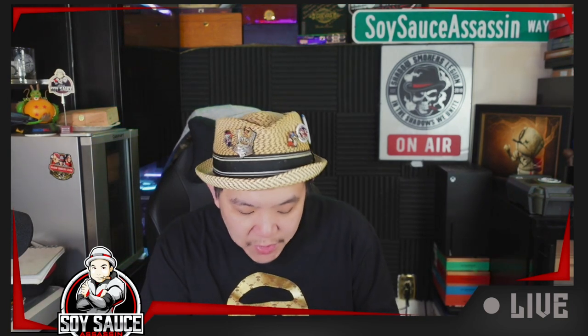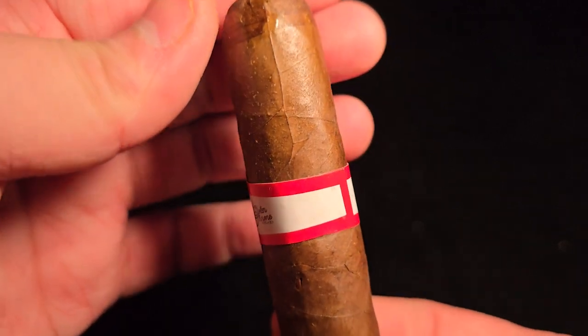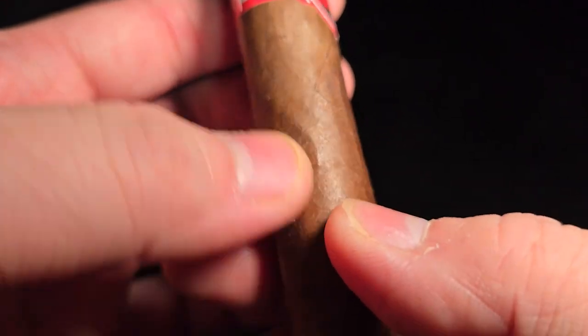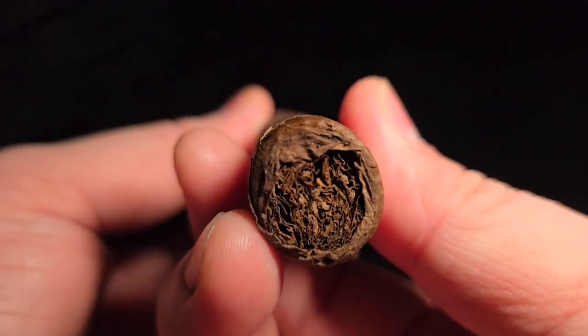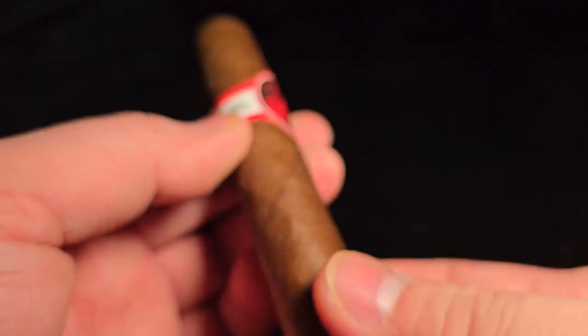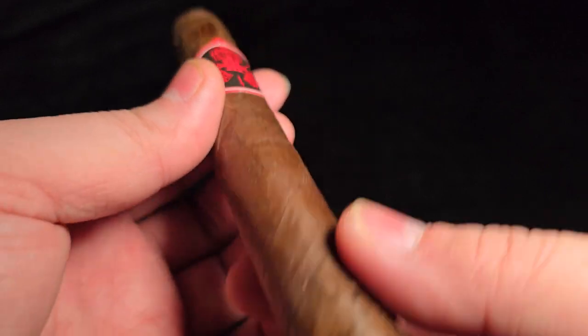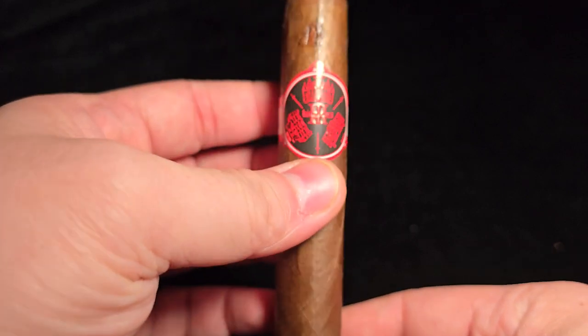I did have this cigar in my humidor for a while, and when I took it out there was some damage, so I put some glue on it. It could be that when I bought it was already like that, or it could be that it sat in the humidor too long. We'll find out. The Stolen Throne Three Kingdoms Robusto — wrapper is Ecuadorian Habano Escuro, binder is Nicaraguan, filler is Nicaraguan and some undisclosed. It's a 5x50 Robusto, MSRP is $10, and this cigar is technically made by Roja Cigars. Alright, let's get started.